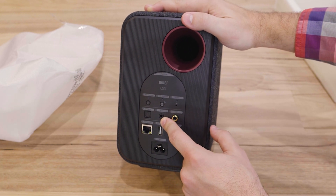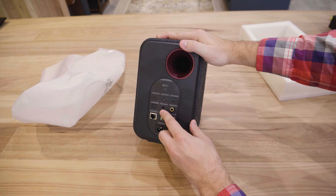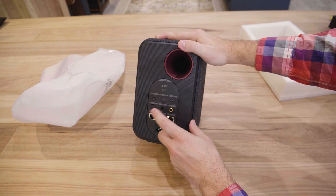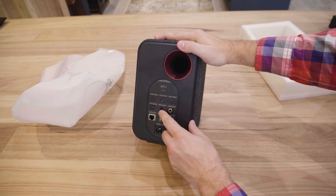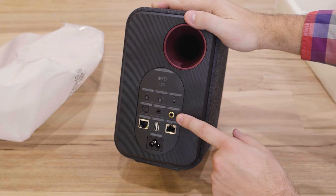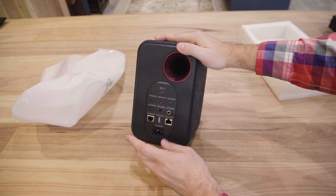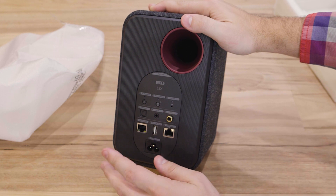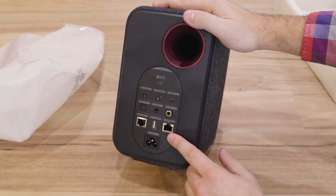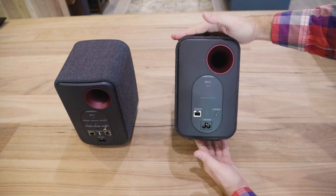There's an optical input and beside that an auxiliary port. This is important for me personally because I'll be using these on my desk with a PC. While there is a USB port, it's only for charging USB devices, so I'll be using an external DAC feeding into the auxiliary port. If you want to plug in a record player or other legacy device, this is how you do it. There's also a subwoofer out if that's your jam, and lastly two network ports — one to connect the speaker to a router via LAN cable.